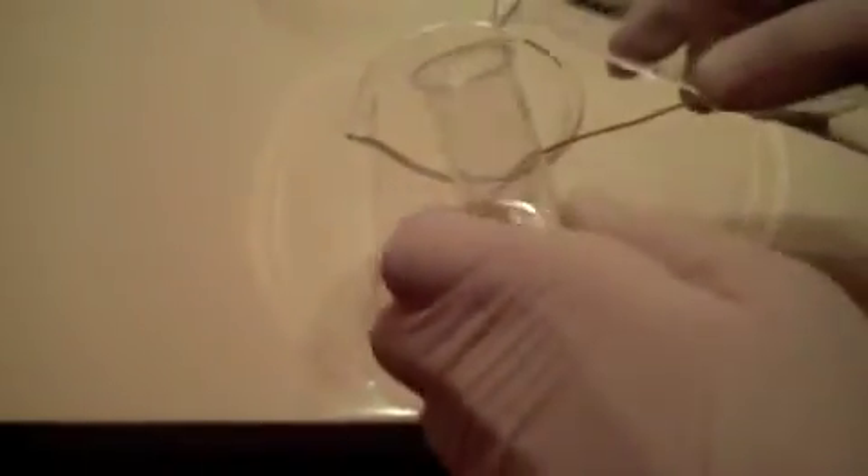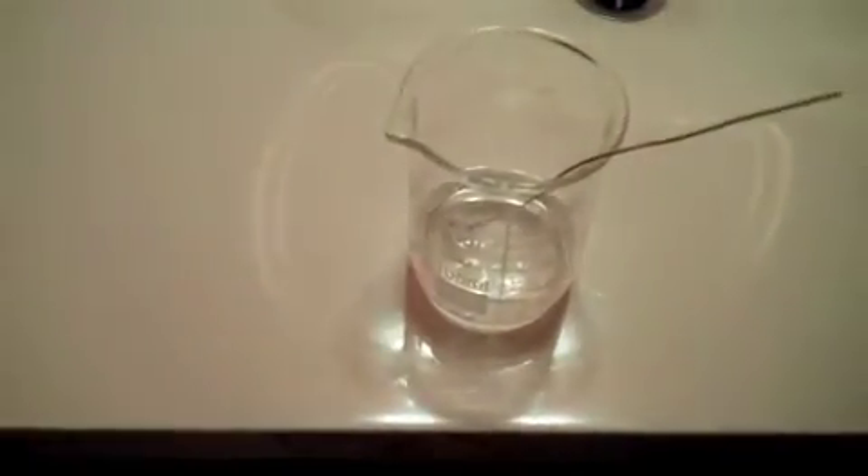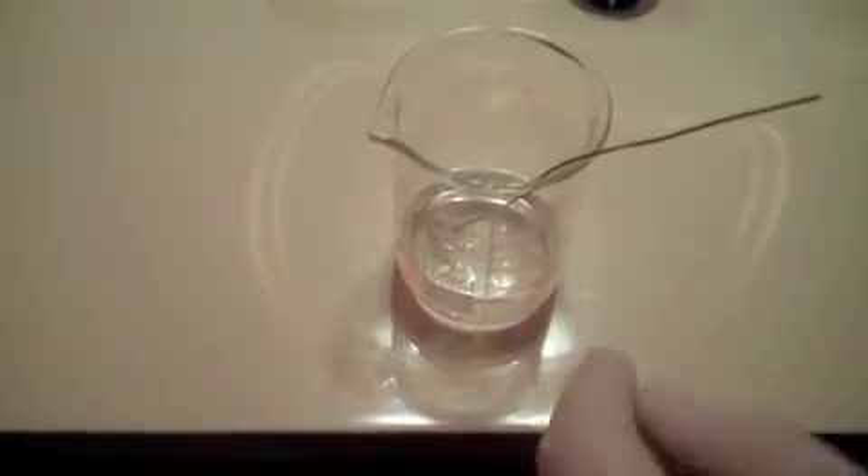This is where the fun begins. Turn off the lights. That's it — it's foaming, that's good. That's why they want the copper wire. It's glowing! Pour in there — that's better. Oh my gosh.